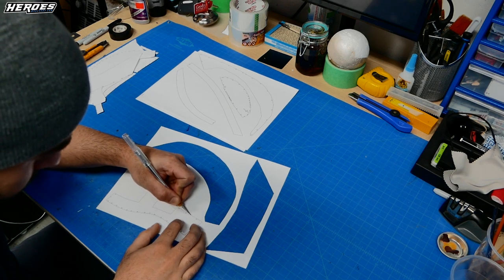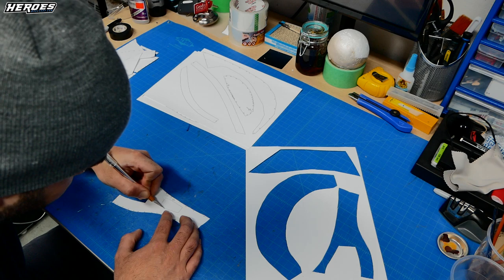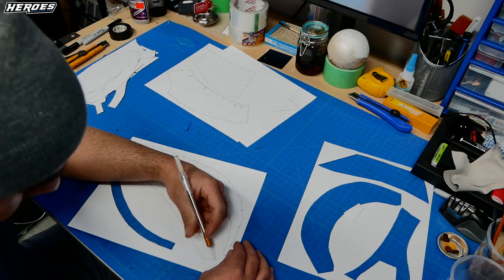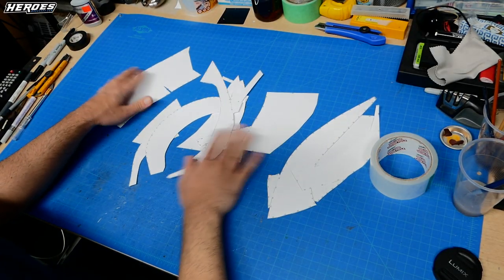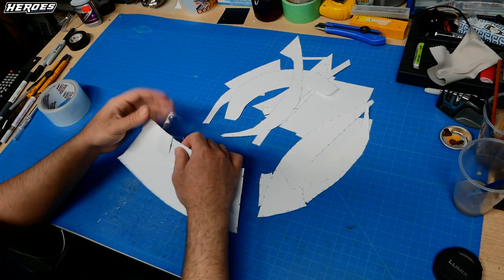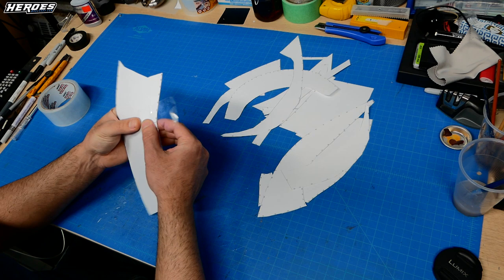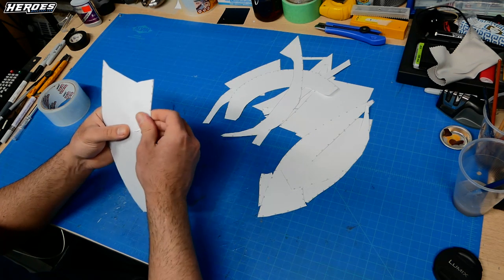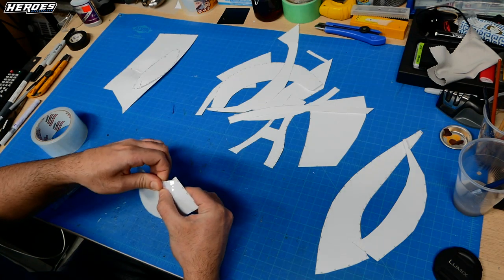I simply cut all the templates with my hobby knife. You can use scissors or a utility knife, whatever you have. Then I take the templates and close the seams up — I just use some packing tape. This technique is really great for reducing seams on your foam. Anything you can do to reduce seams, the better. I cover this technique in a video linked in the description and it's been working great.